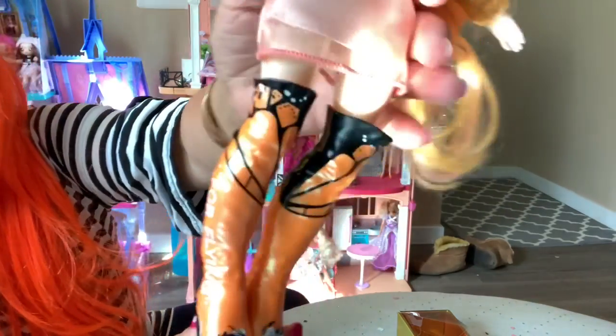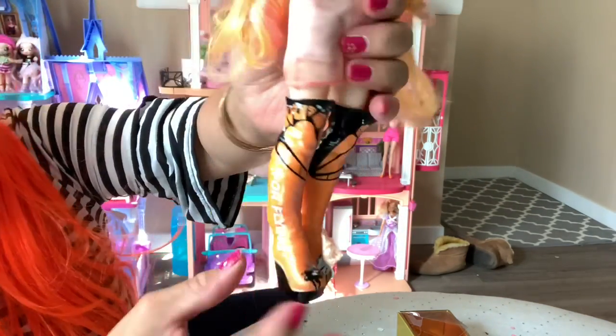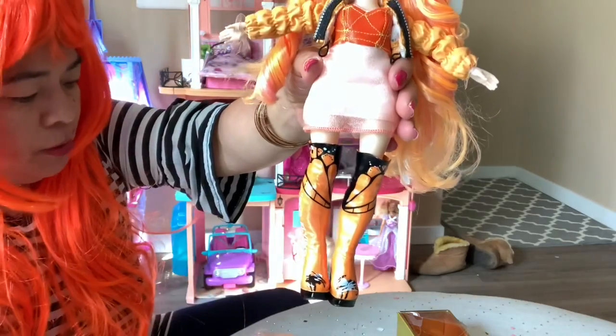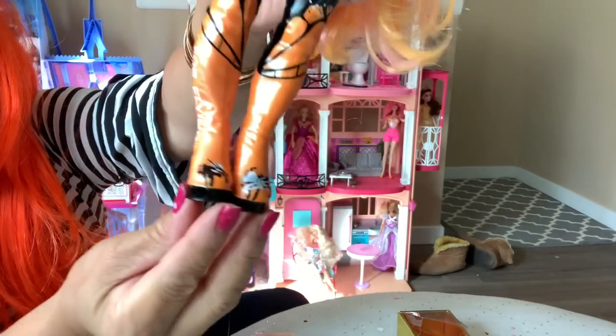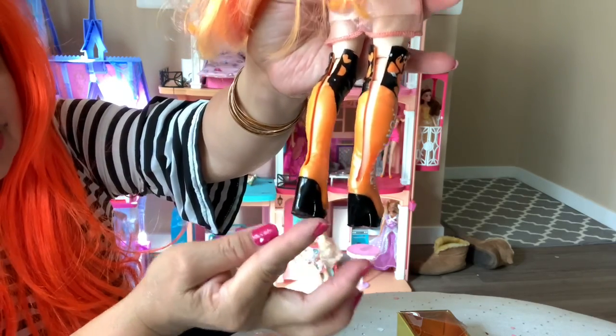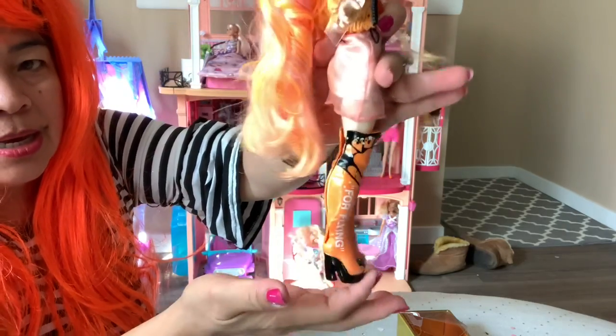At the bottom are the beautiful boots — look at this, this is really good. The doll's name tag says 'flying.' When you open the packaging here you can change her boots or shoes, because she comes with some beautiful shoes down here. Look at those boots — oh my, look at this, this is so gorgeous!